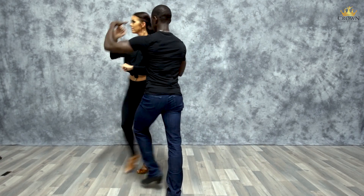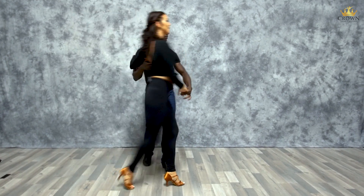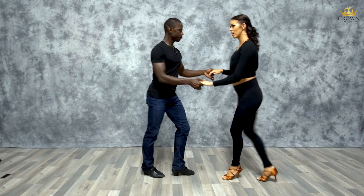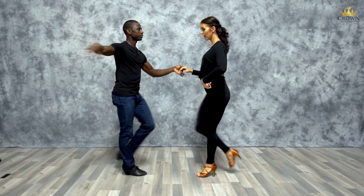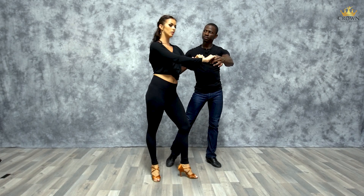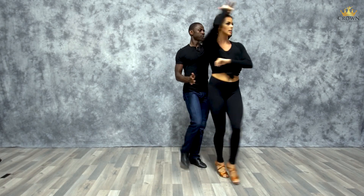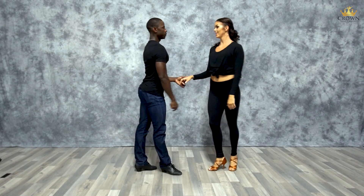From this angle I'll do it slow: one, two, three, five, six, seven. I go back one, two — on three, I get stopped, and I'm also feeling this motion leading me back here as I'm doing my turn on five, six, seven. Basic one, two, three, and five, six, seven.